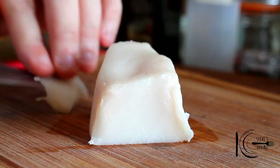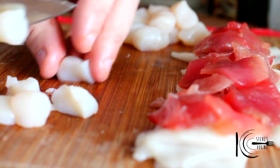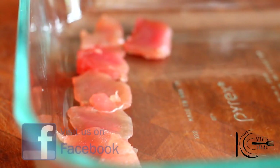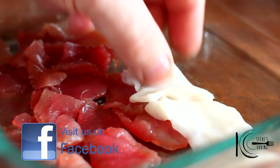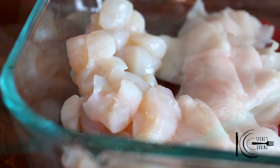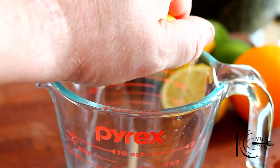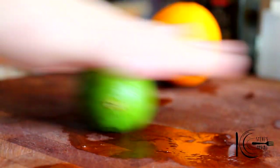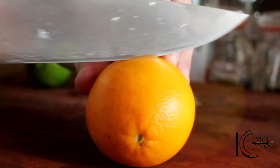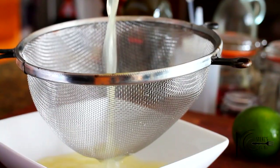First, thinly slice the Escalar and tuna, cut the scallops in half, and add the fish to a roasting tray or bowl. I just want a couple of pinches of cumin. Next, squeeze the lemon, lime and orange juice into a bowl, strain the juice from the pips, and add to the fish.